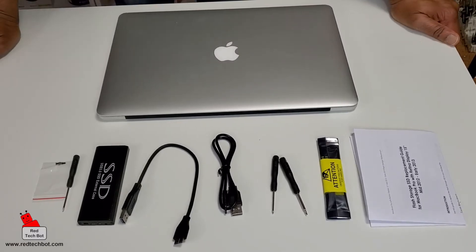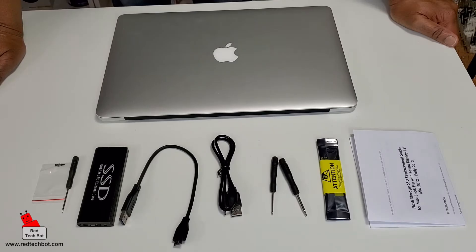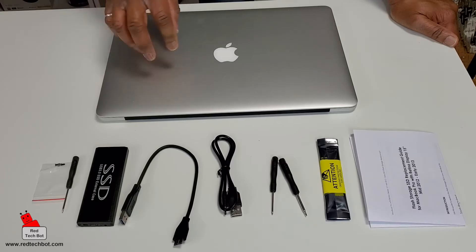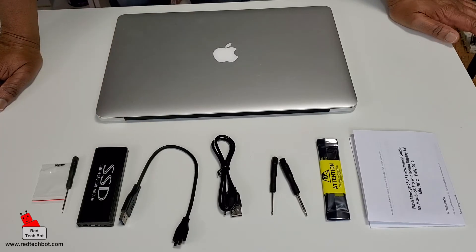In the kit, as you can see, we have an SSD external case, and that's for the existing SSD hard drive that's in here. We're going to take that out and put it in there, and what's good about that is that we can repurpose that drive and use it for other stuff.